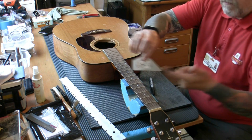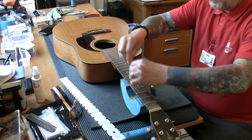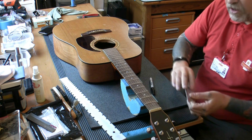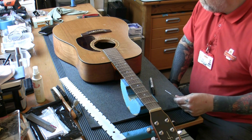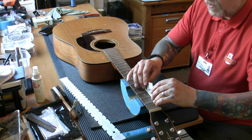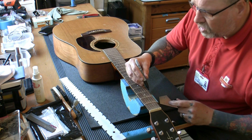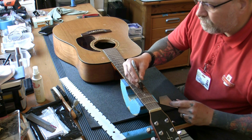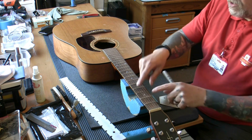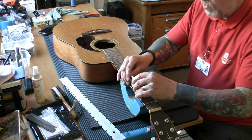The fret rocker has four perfectly flat edges so we can check three frets at a time — the reason we have four different lengths is so we can always check three frets. The reason we check three is that if one is high, it'll rock and give us that indication. With the neck dead straight we're checking for high frets. One's high — that one's high all the way across. I'm not going to spot level if there are more than five high frets, because taking material from one can alter the relationship with the frets either side. Once I get more than five, we just level the whole lot — it's quicker and gives us the same level along the whole length.